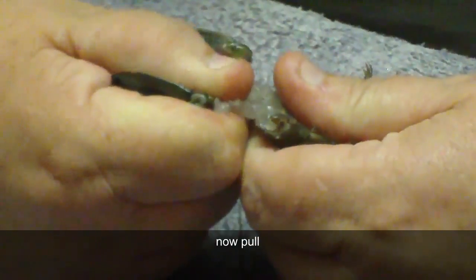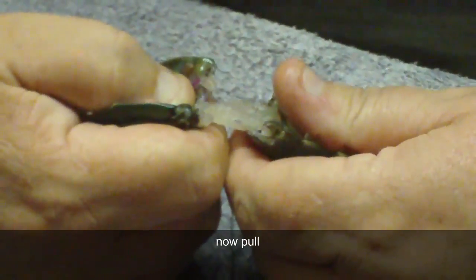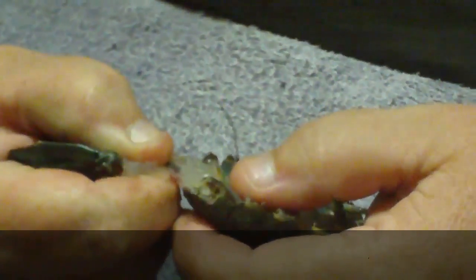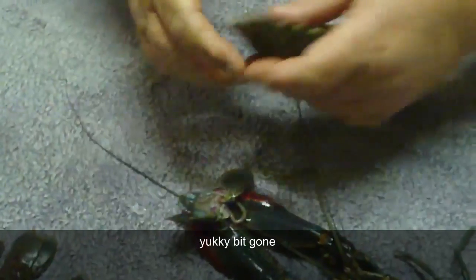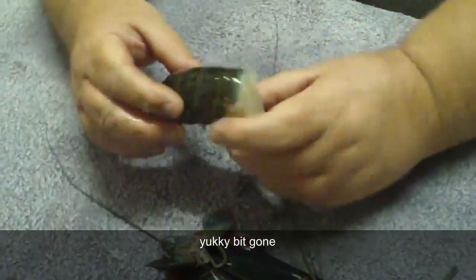Then you pull, and if you pull gently enough in the right way, you should be able to pull the poop-shoop out at the same time. And that's the messy bit all gone. And then that's your tail cleaned up and ready to cook.